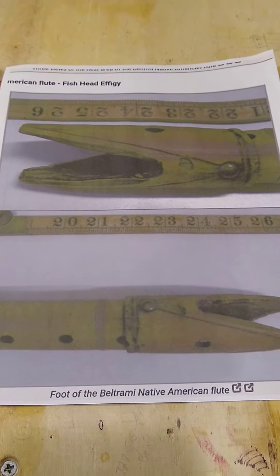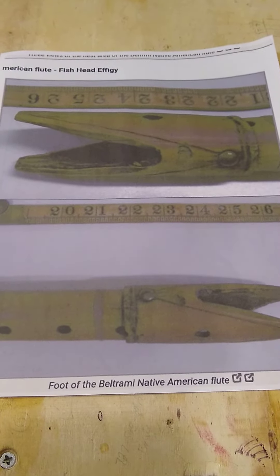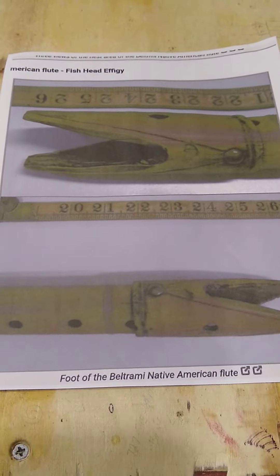In my research, I came across what is known as the Beltrami flute, which is the oldest known Plains style flute, and it's from the 1820s.